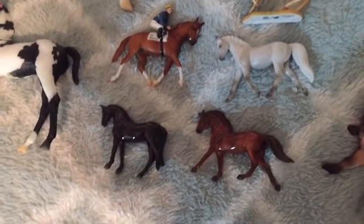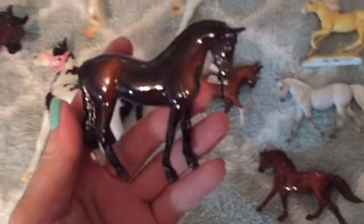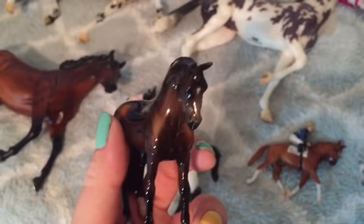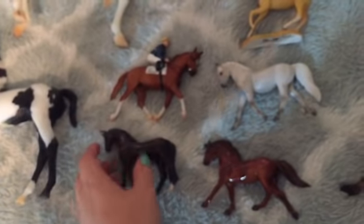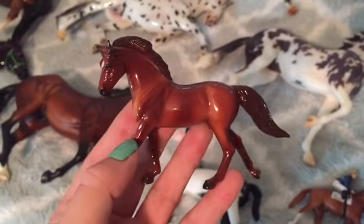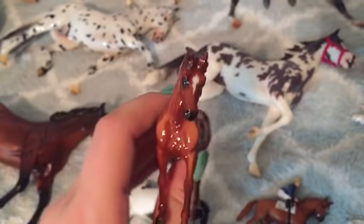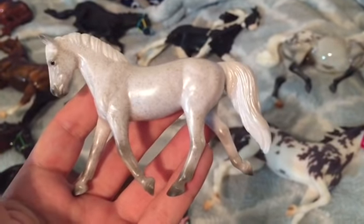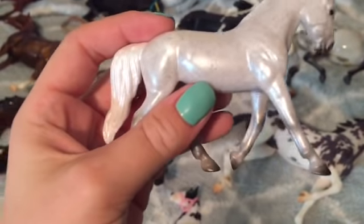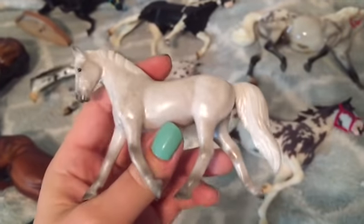Now for the Stablemates from this year — I got three of them and then the Garland Gift Shop one. I got Ruffian — she's a cute little star, super glossy, super nice condition. Then we have Manowar, who's absolutely gorgeous. Now I have all the Manowars in all scales: traditional, classic, and now Stablemate. Super glossy, super cute — he's probably my favorite one. Then I got Silver Charm, just because I absolutely am in love with the real horse. He's kind of a semi-shimmer glossy, but he has a lot of cute flea bites and I really like him.